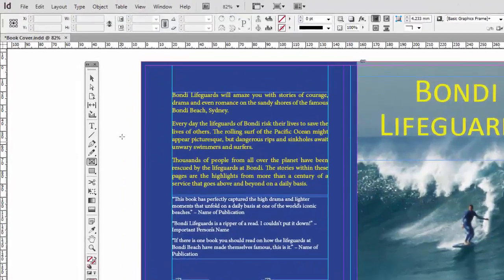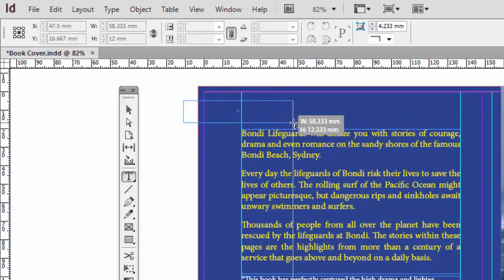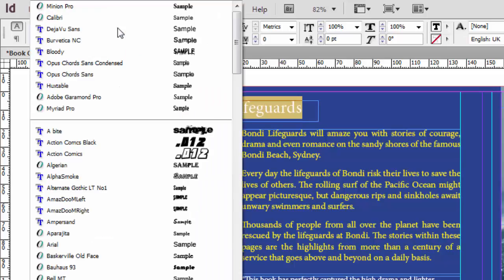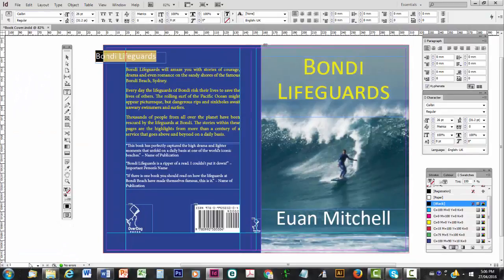Now to create the text, let's click on the Type tool. I usually like to click and drag over the edge of the image itself and onto the pasteboard — it just helps me get my bearings a bit. Then I'm going to type in the title, "Bondi Lifeguards", and highlight that. Make it 24, maybe a little bit bigger — I'll bump it up to 26. I've got to change this from the current typeface, Minion Pro, to Calibri, to be consistent.